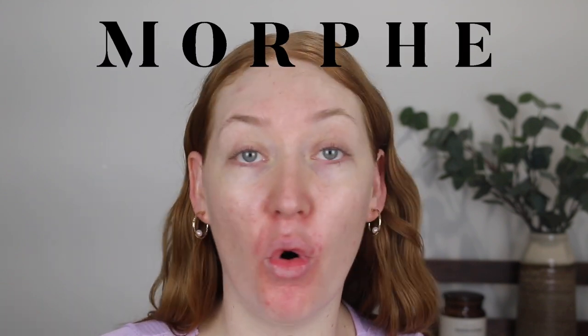Hey guys it's Tanika and welcome back to my channel. In today's video I am going to be testing out a full face using Morphe. I feel like Morphe is a much more popular brand in the US but I don't hear a lot about it here in Australia. They do actually have an Australian website and they are stocked at Mecca but still I don't hear much about them.